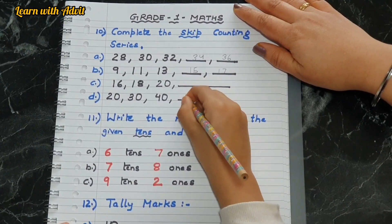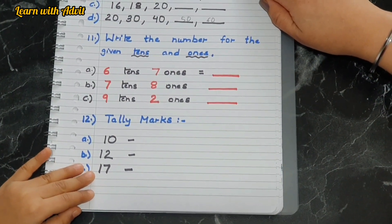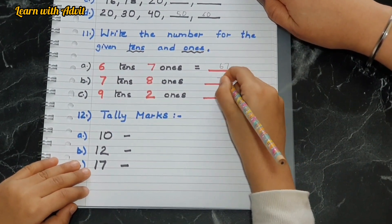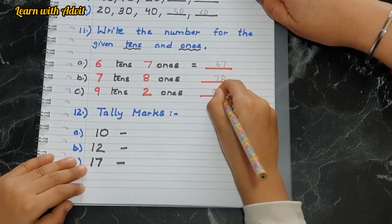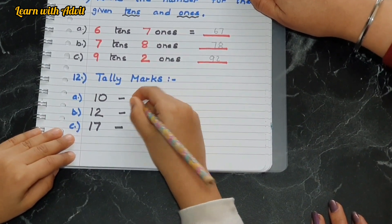Now the place value question — write the number for the given tens and ones. Six tens and seven ones equals 67. Seven tens and eight ones is 78. Nine tens and two ones is 92 — really good.